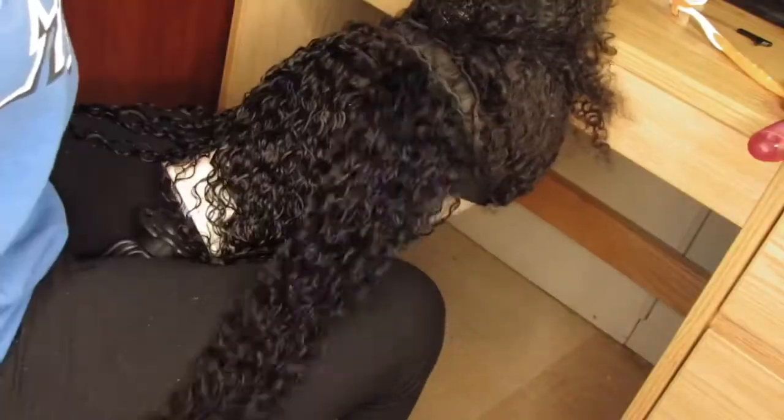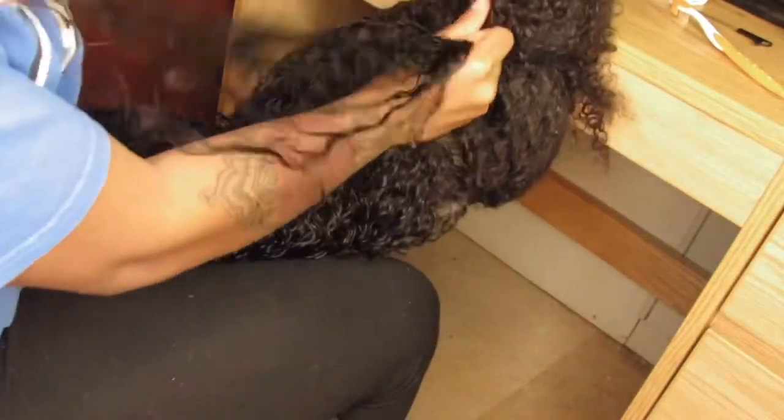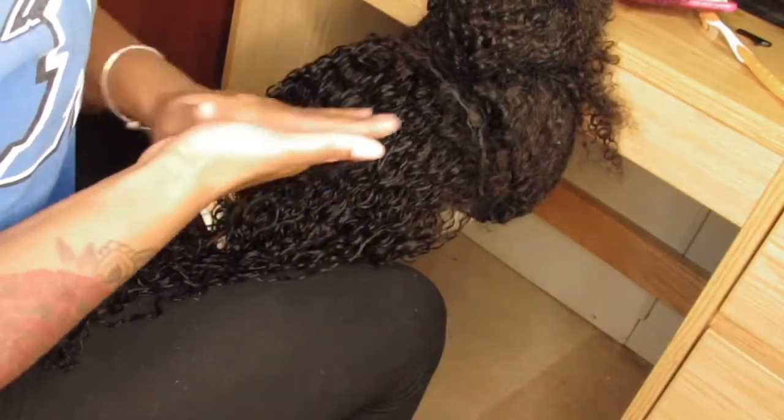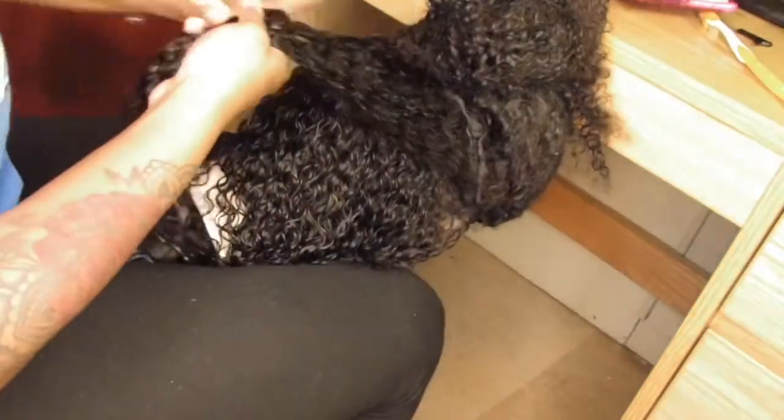Next, this is just me getting ready to define the curls and put some life back into that wig because it was just too much going on. I needed to define the curls. I had some conditioner in the water and I just conditioned it, finger combed it, and then went in with a paddle brush — I brushed it out and the curls were beautiful. Then I just went in with some Jelly Soft Curls because I didn't want anything too heavy to weigh the hair down. That was like the lightest styling gel that I had. Just kept repeating this step until it was finished.